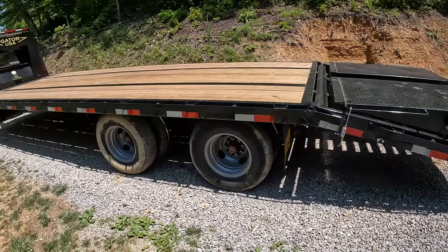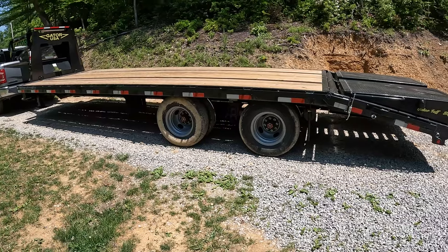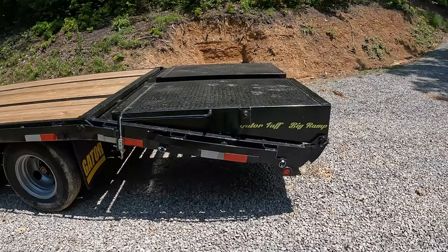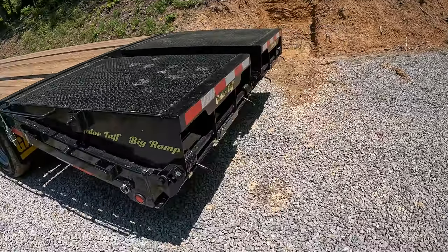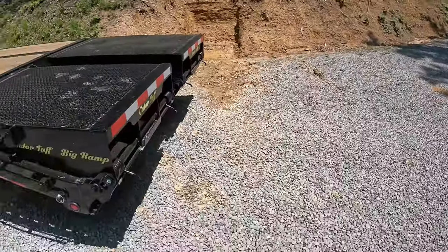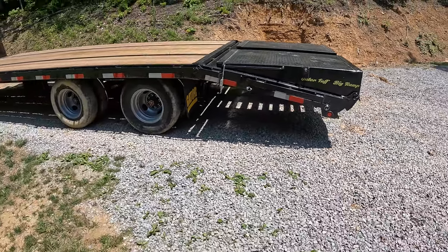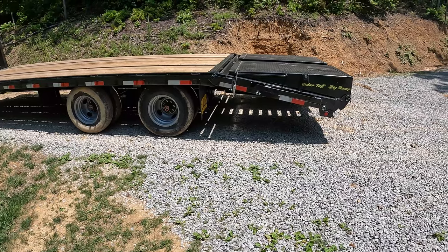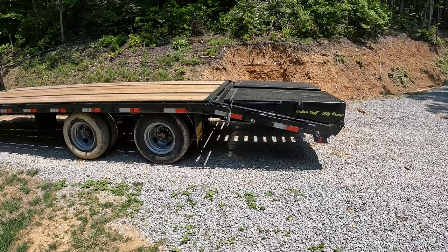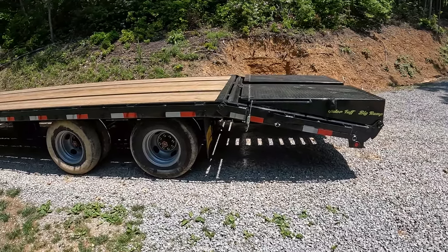I almost bought the hydraulic dovetail — quite a bit more money — but I just couldn't justify it. So I ended up with their big ramps, which are actually a lot more solid than the ramps on my old petal trailer. I do like the hydraulic dovetail because I'd basically have a 30-foot deck that way and a lot more solid loading, but this is pretty good.